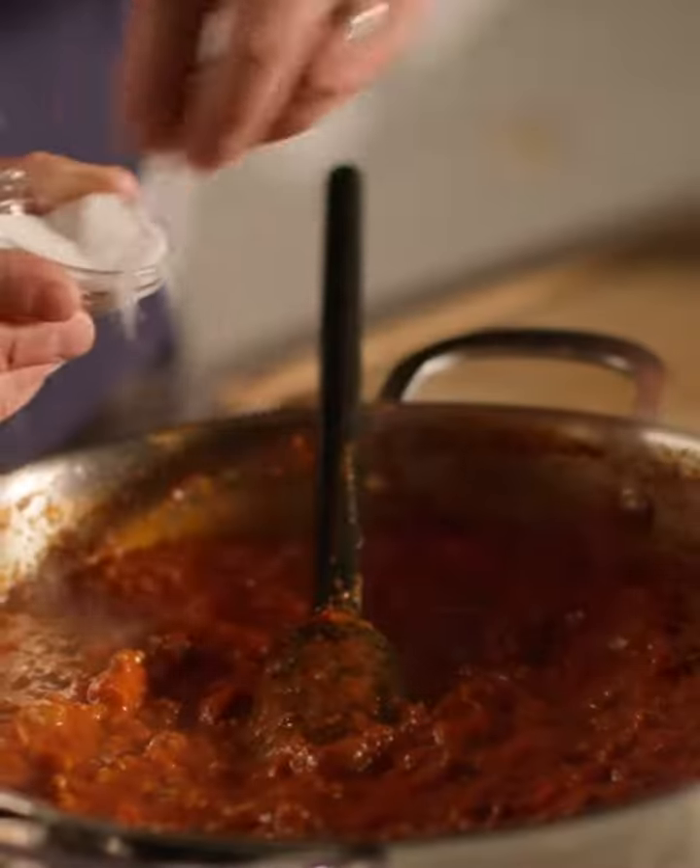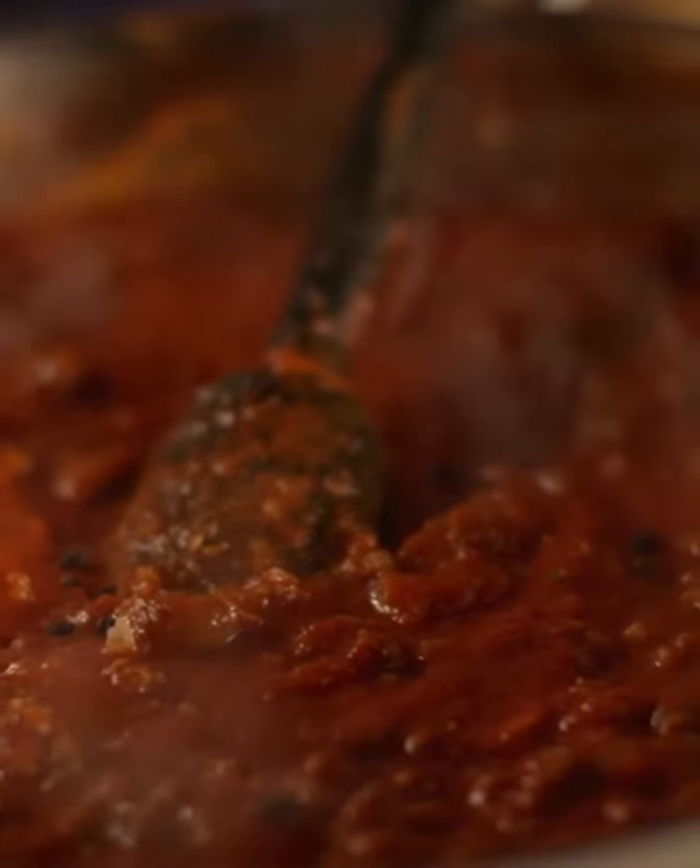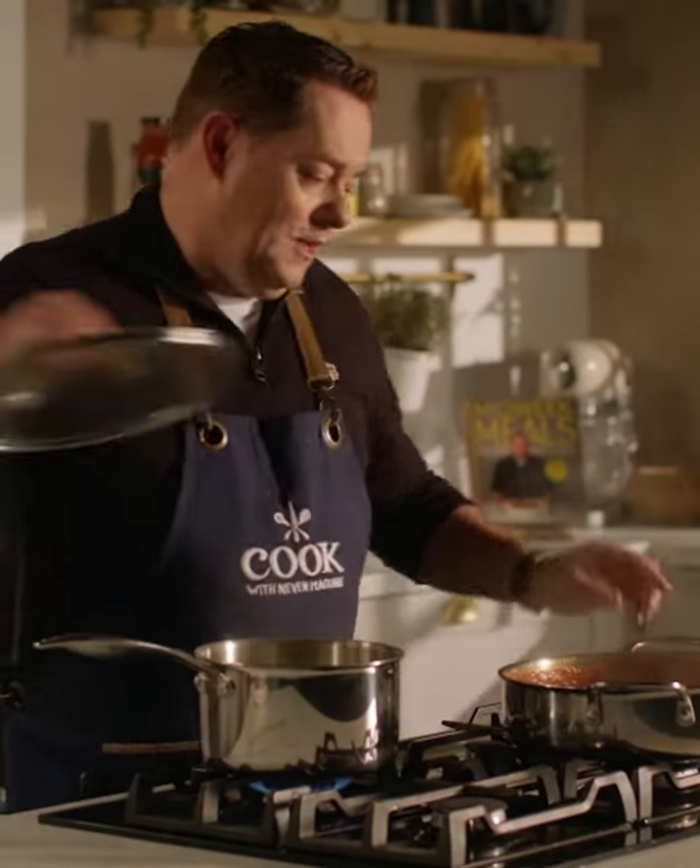I'm going to add in some caster sugar and then our seasoning — some salt and pepper. Just give the mince a lovely stir, combine everything, then the lid goes on and I'm going to let that simmer very gently for about 45 minutes.